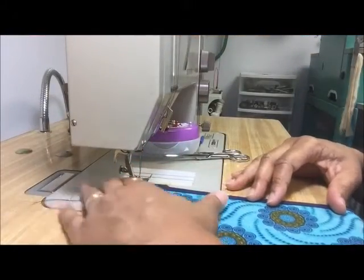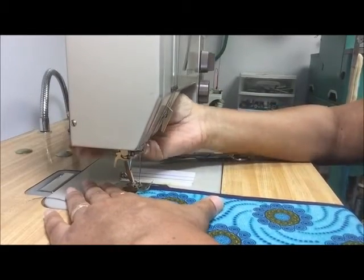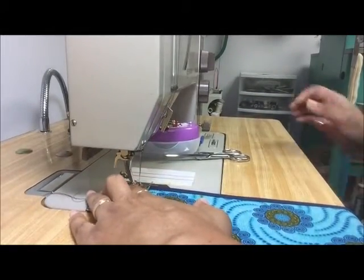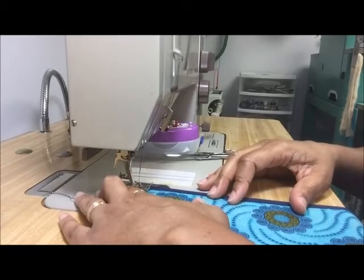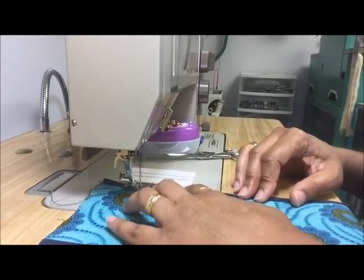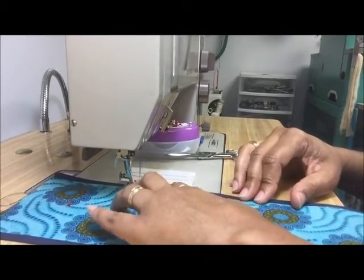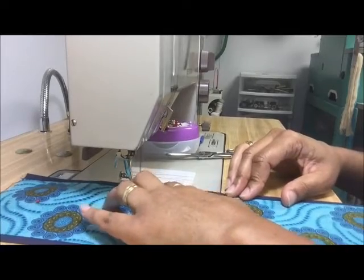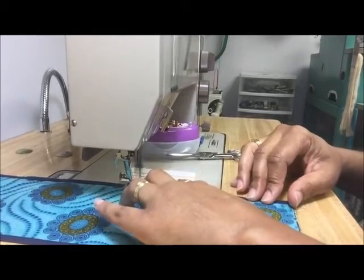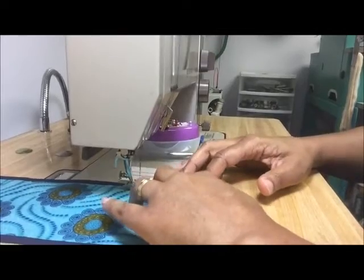Now we're back at the machine and I'm going to stitch in the ditch to connect the two pieces, because otherwise they would be loose. Your stitch should be a 2.5 length stitch — the same one you would use to connect the pieces anyway — and you would stitch in the ditch as best you can all the way down the piece to connect the lining and the garment piece that you're doing.